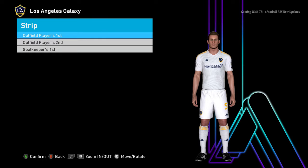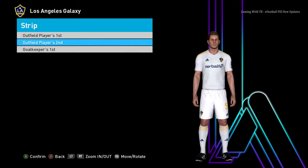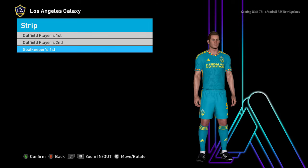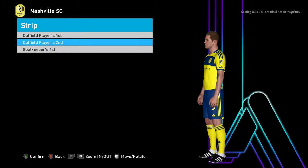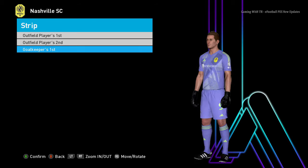Here is another team — you can see this is the home jersey, here is the away jersey, and here is the goalkeeper jersey. Next team: this is the home jersey, here is the away jersey — the two are almost similar — and here is the goalkeeper jersey.